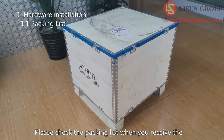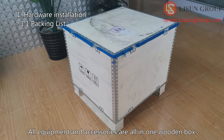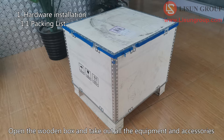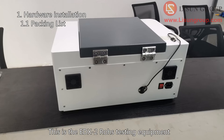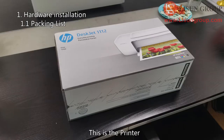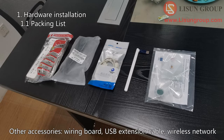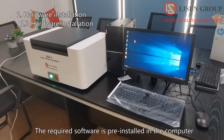Please check the packing list when you receive the EDX2 Rose test equipment. All equipment and accessories are in one wooden box. Open the wooden box and take out all the equipment and accessories. This is the EDX2 Rose testing equipment. These are computer-related accessories. This is the printer. Other accessories include: wiring board, USB extension cable, wireless network, standard sample, small sample fixture, film, a slice of gold, etc. The required software is pre-installed in the computer.